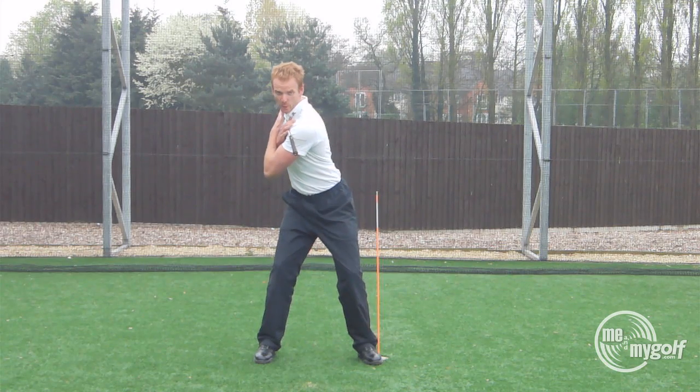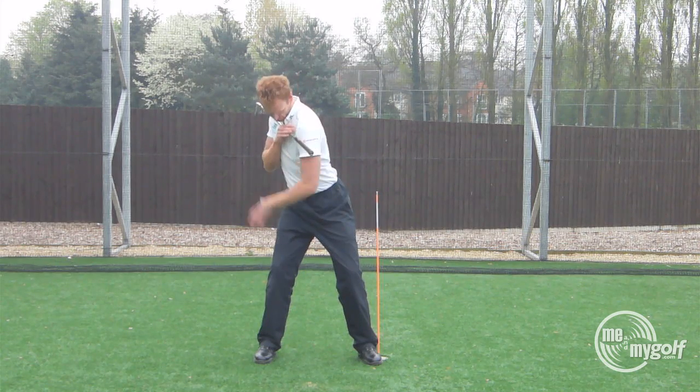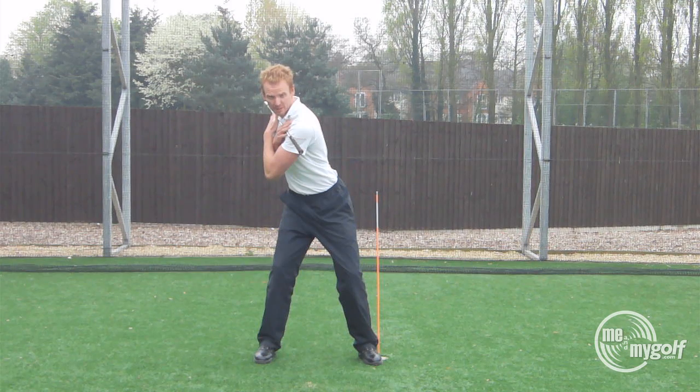From here, we're going to rotate into our backswing. Notice the lower body position — I'm torqued up. There's a lot of resistance going on in my backswing.